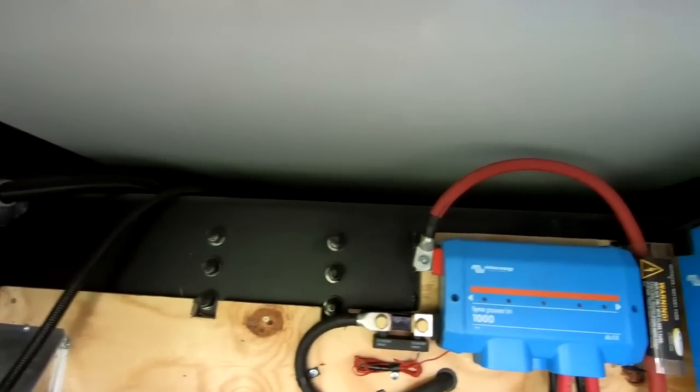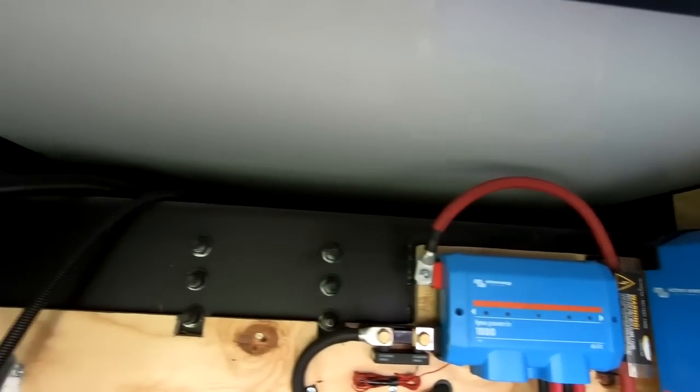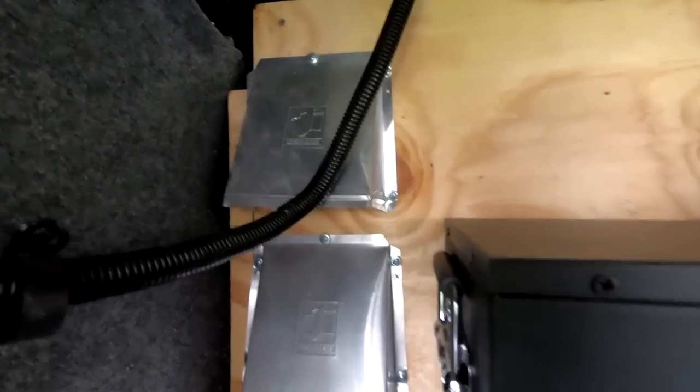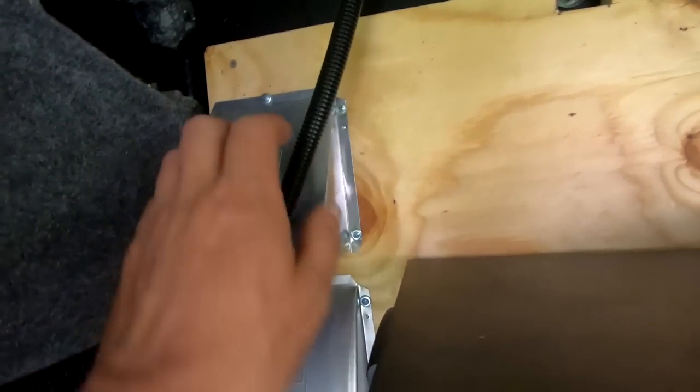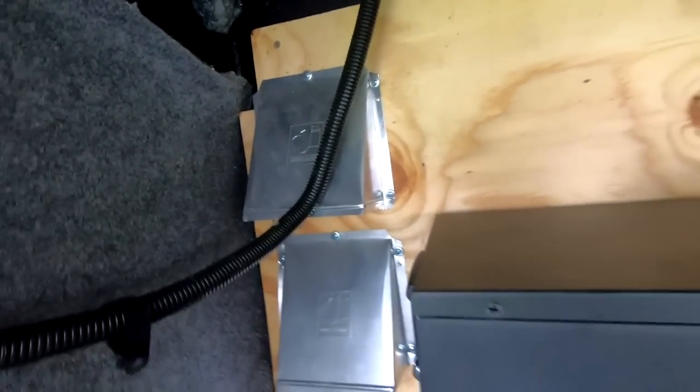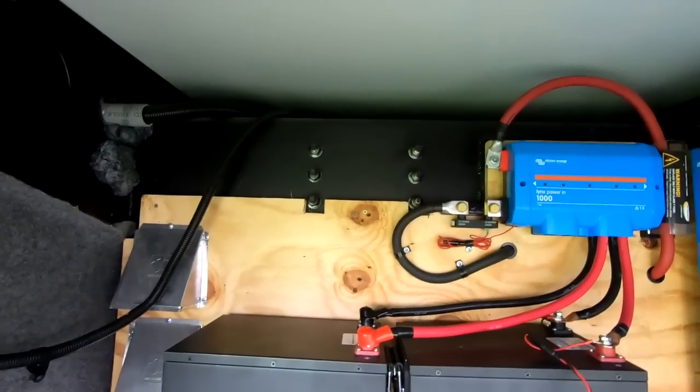We got a vent that's all open on the top side up there. I also drilled four two-inch holes here and put a kind of vent like this, so it'll allow the cooler air to come down and circulate. Hot air will go out to the top, so it'll have circulation for air.